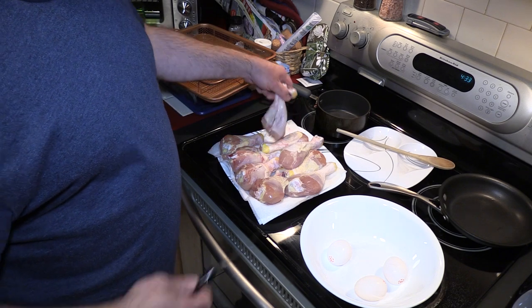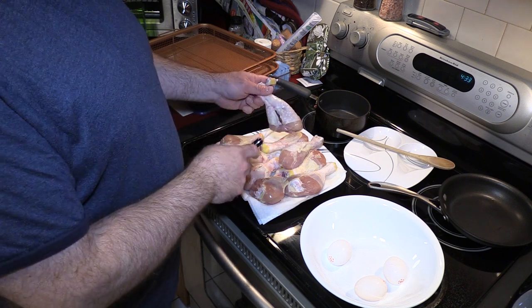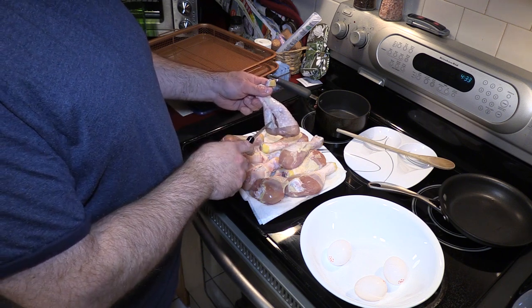I already rinsed off the chicken and I took a knife and basically cut a hole through the meatiest part of the chicken. The reason for that is so it cooks more evenly.